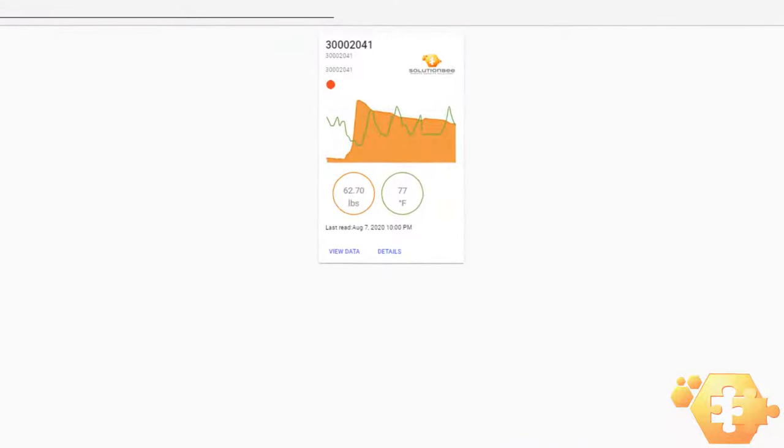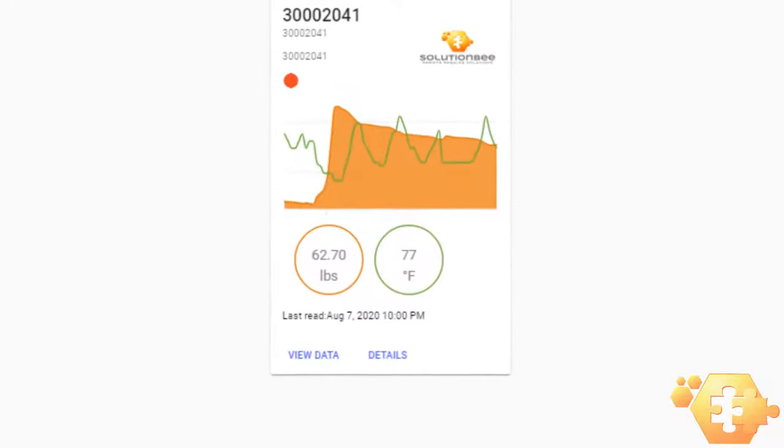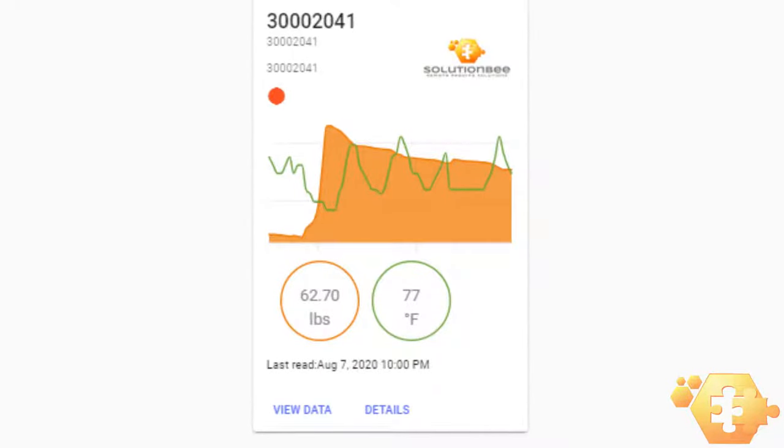Note that it might take a day or two for the HM6 to report regularly at the scheduled times. The reason is that, by design, the amount of data uploaded at one time is limited in order to maximize battery life. Therefore, the upload schedule is initially a bit irregular if the HM6 has accumulated a lot of data since the last upload.